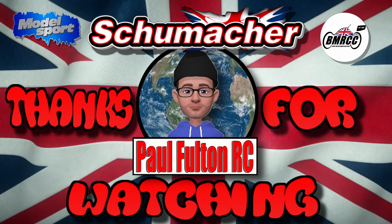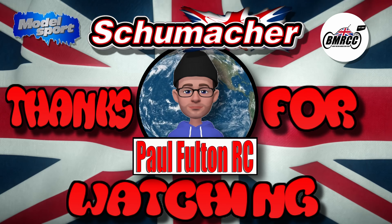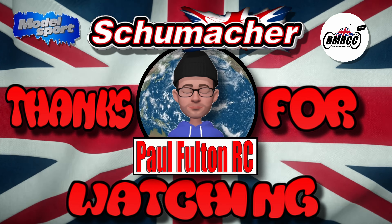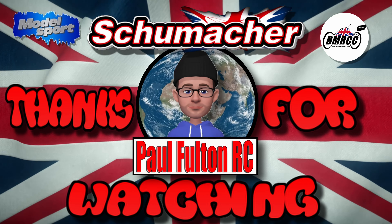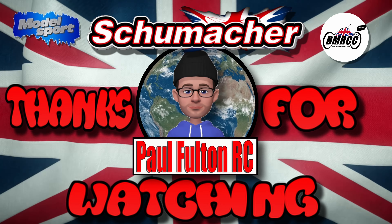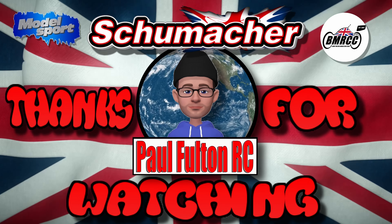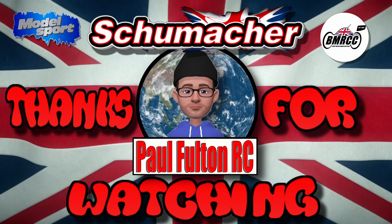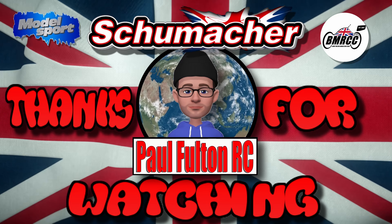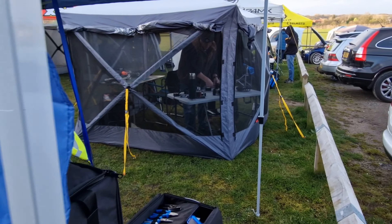Here we go guys, thanks for tuning in to my latest racing video. In this video I'll be giving the L1R its first race run. I've given it a shakedown at Southport just to get a feel of it and I was impressed. This is going to be the first time racing it against very experienced drivers — four wheel drive drivers tend to be very experienced, so I'm pretty sure I'm going to be at the back of the pack. It's all about getting laps under my belt and seeing how four wheel drive cars handle bumps.